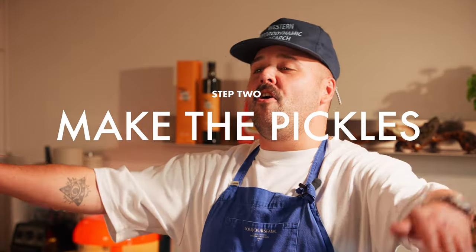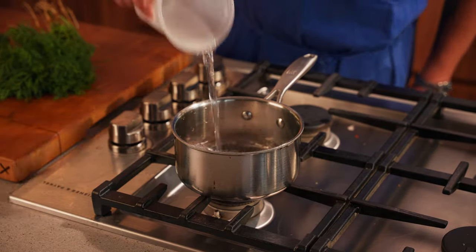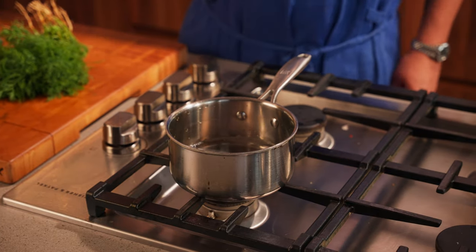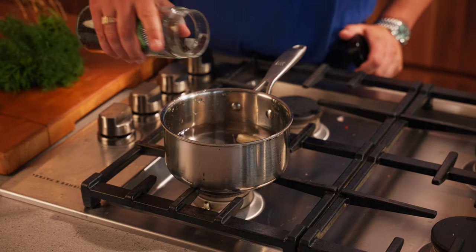Next step, we're gonna make some homemade dill pickles. We'll start with one part white vinegar, one part water, three cloves of garlic, some black peppercorn, and we're also gonna add some salt.